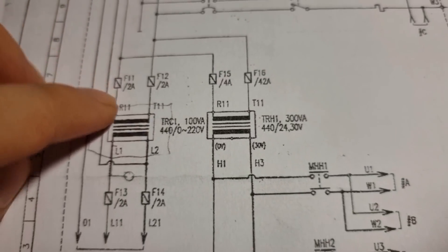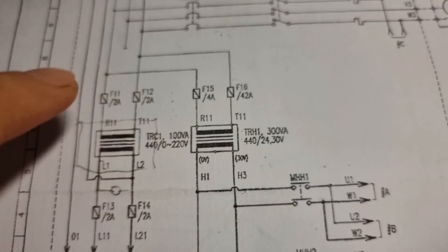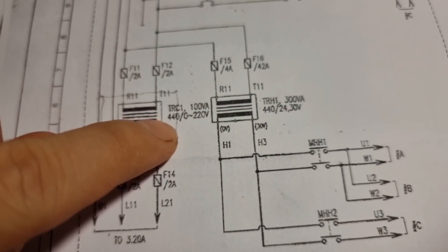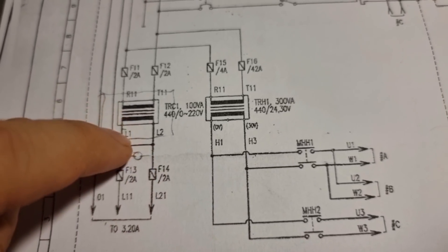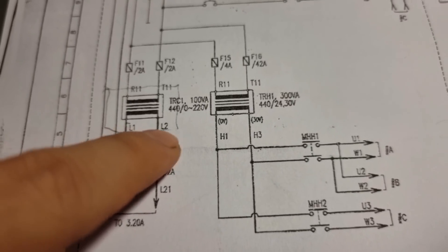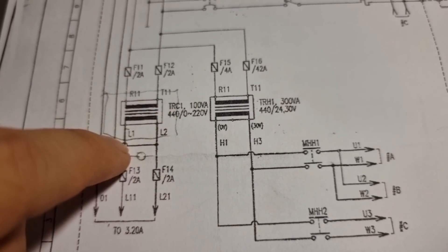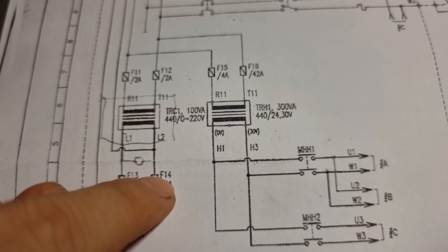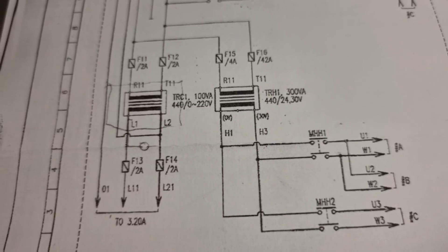We measured R11 and T11 — getting infinity, meaning an open line — but on L1 and L2 we are getting a short circuit, and from line to ground we are getting an earth fault. So we have a problem with L1 and L2. The next step is to remove fuses F13 and F14 to isolate only these wirings and then investigate further.